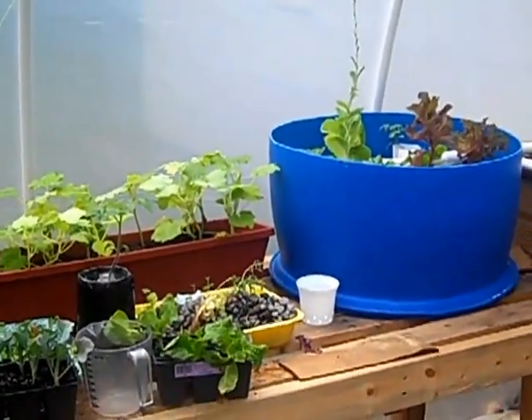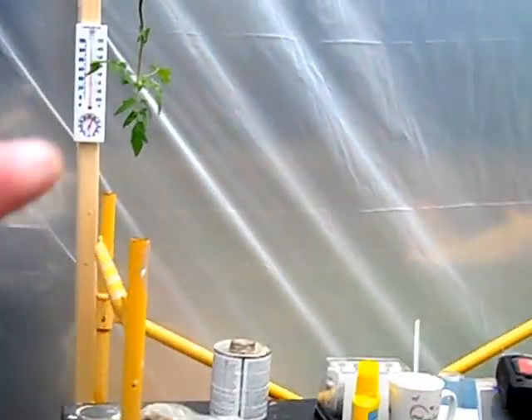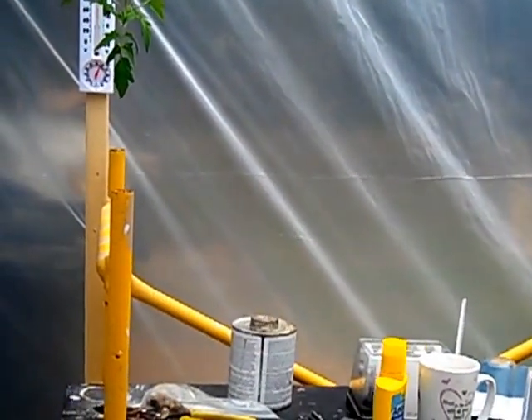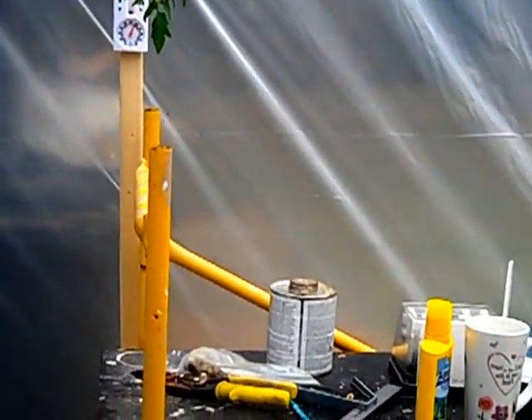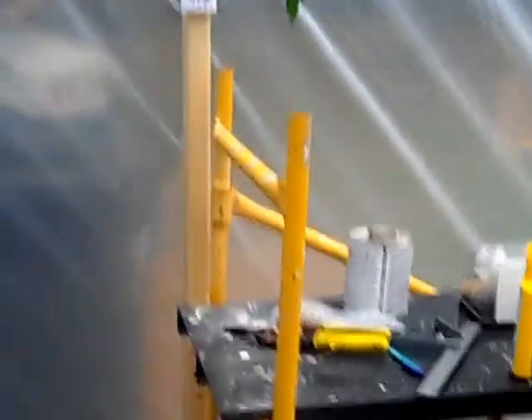Anyway, here's my greenhouse — it's still a work in progress. I haven't put the door in yet, just trying to get the money up to finish it up. I'm going to put a window right here that I can open and close, and it'll have a screen on the inside so when I open it nothing can fly in.